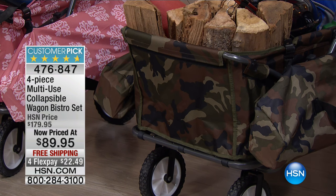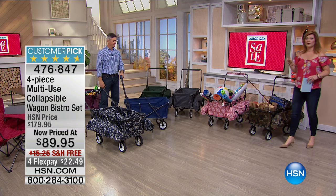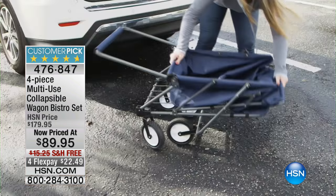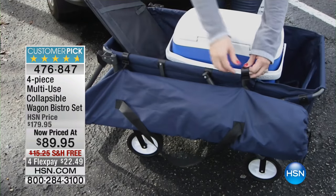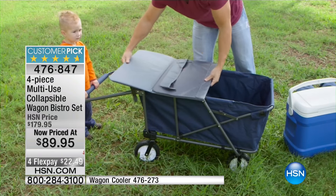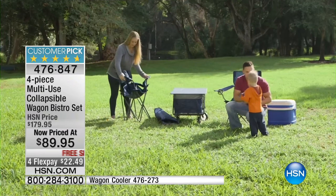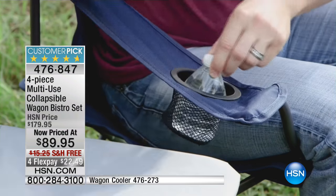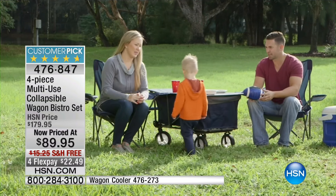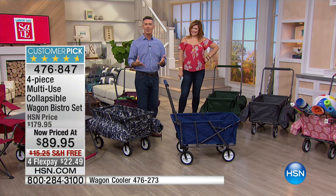Whichever color you choose, you get the wagon, the two chairs, and the tabletop at the lowest price we've ever offered. This is the first time you're seeing it at the brand new low price with free shipping and four flexible payments of $22.49. You can open up that tabletop so whether it's a picnic or anywhere else, you have that tabletop with the chairs. It fits right on top of your wagon — there's just a little lip that fits over the wagon and then it attaches on the back and you're set to go.